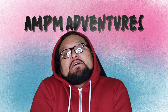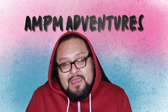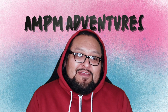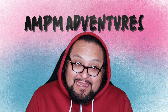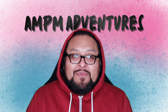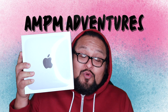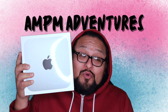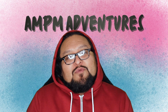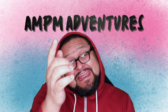What is up YouTube, it's your boy AM coming to you with an unboxing video. Today's video is stimulated because what we have today is the Mac mini for the AM PM studios. We'll be opening this up in a bit, so stay tuned.